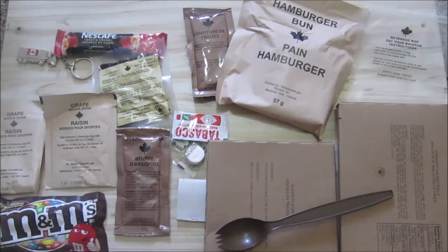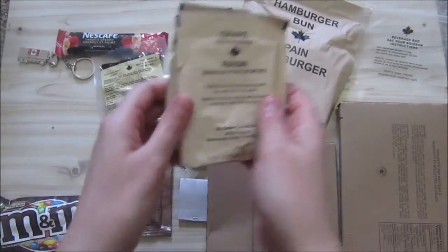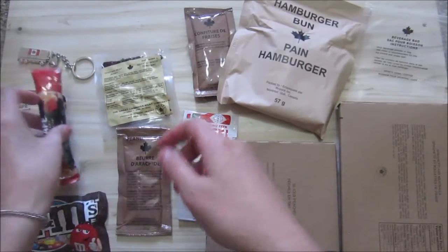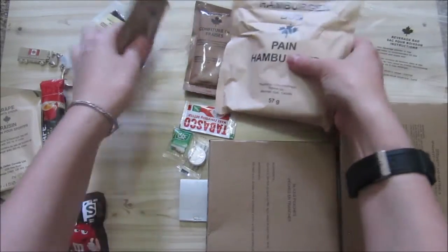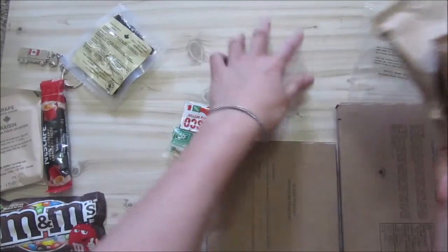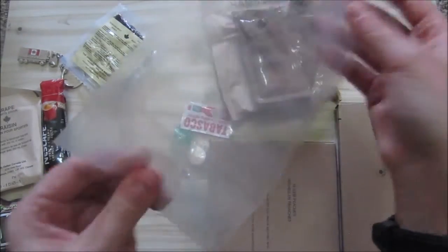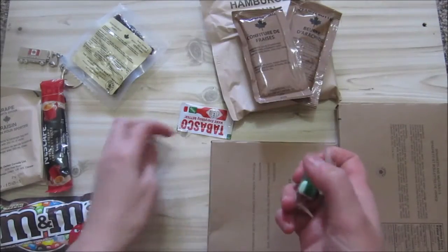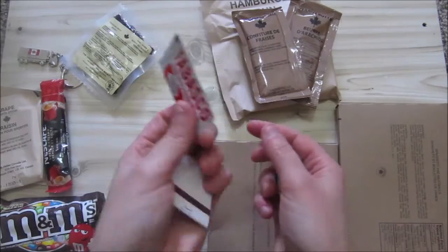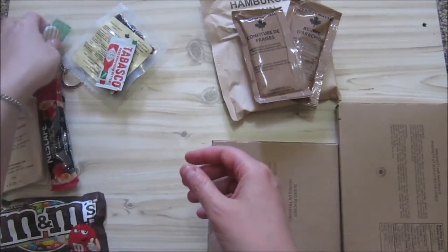So this is everything in our meal. This takes a cup of water, so we are going to do that. The coffee also takes a cup. This will go with the hamburger bun. I'm not going to use the beverage bag as such — of course I do have a cup, but it's a nice strong bag. So we're not going to use the matches, and I don't know if I'm going to use the Tabasco since I don't do hot stuff all that much.